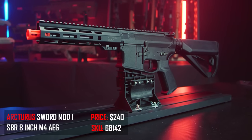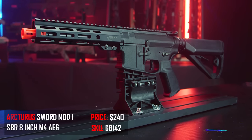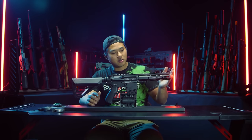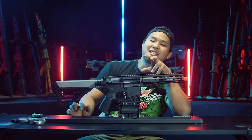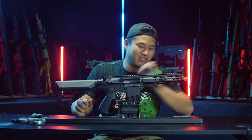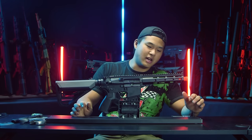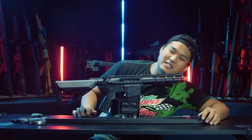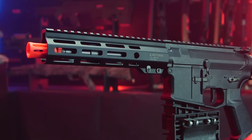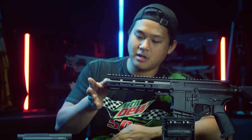Next on the list is one of the Arcturus Sword series M4s. It has a polymer body with an aluminum handguard, making it pretty lightweight and durable. As you can see on the front, it's just asking to be honey badgered — they gave you a shorter outer barrel from the start. We're going to see what kind of mock suppressor the stock handguard will take. Looking at it, it's looking a little grim — it might be pretty picky as to which mock suppressors it will accept.